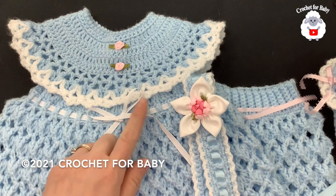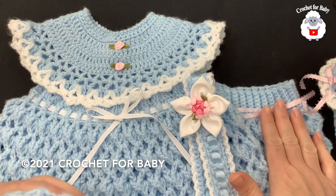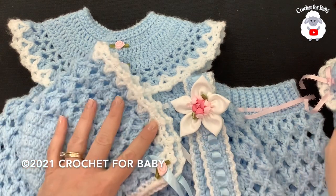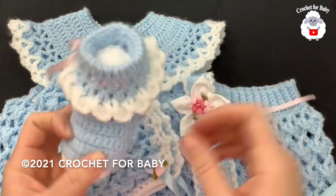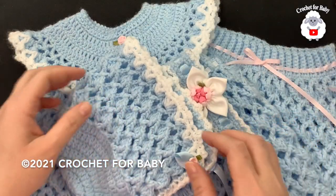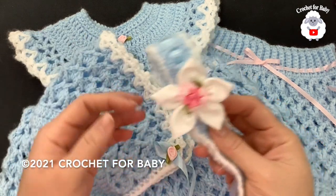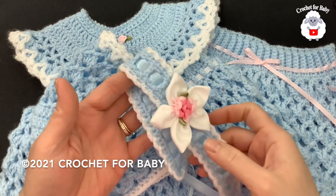I've already showed you how to crochet the matching dress and the diaper cover. I'll leave a link to these if you'd like to make them. Stay tuned for the matching baby booties. If you prefer a written pattern to go along with this tutorial, check out my Etsy shop — I'll leave the link in the information box below. Let's get started.